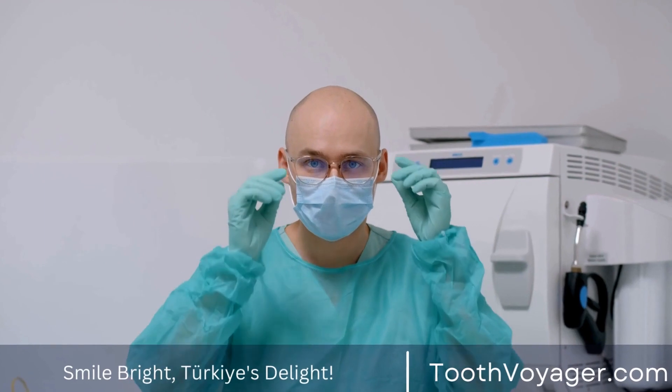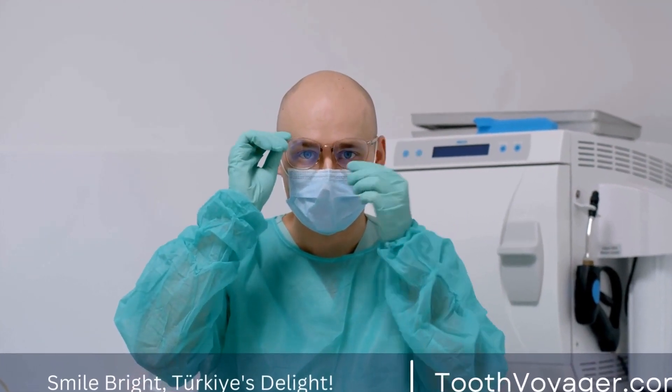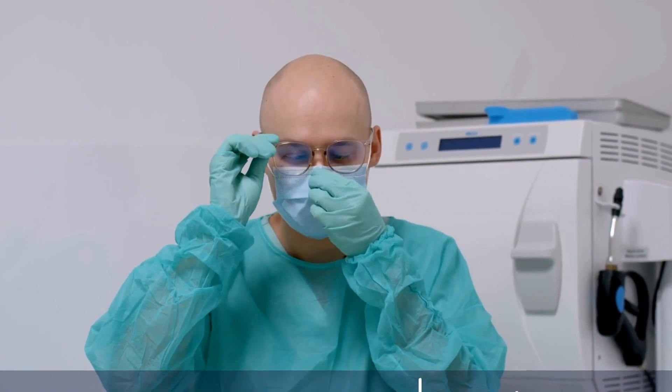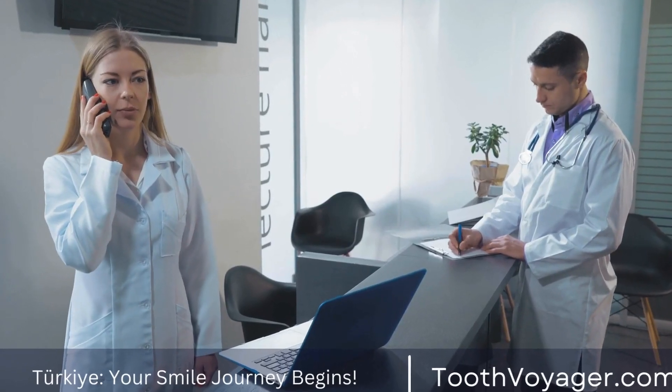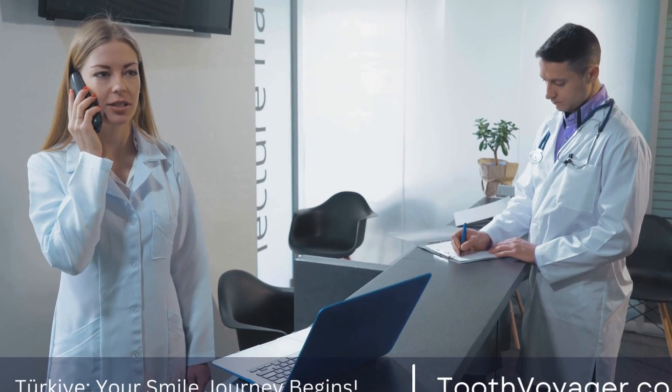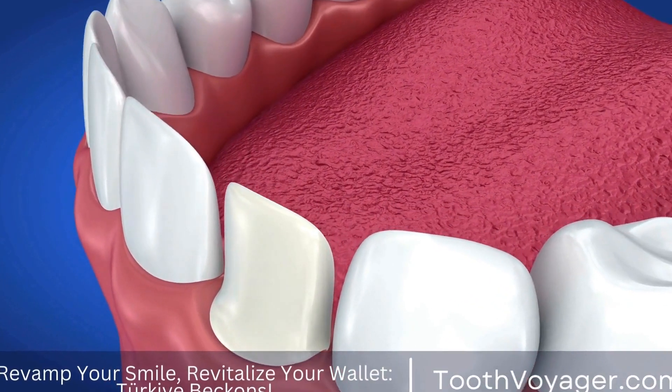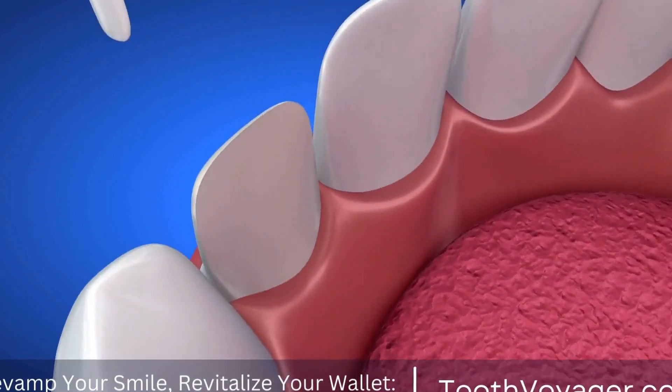Once the treatment plan is established, the dentist will prepare the tooth for the crown by removing any decayed or damaged areas. The tooth will be shaped to accommodate the crown, ensuring a secure and natural fit. In some cases, a temporary crown may be placed while the permanent crown is being fabricated.